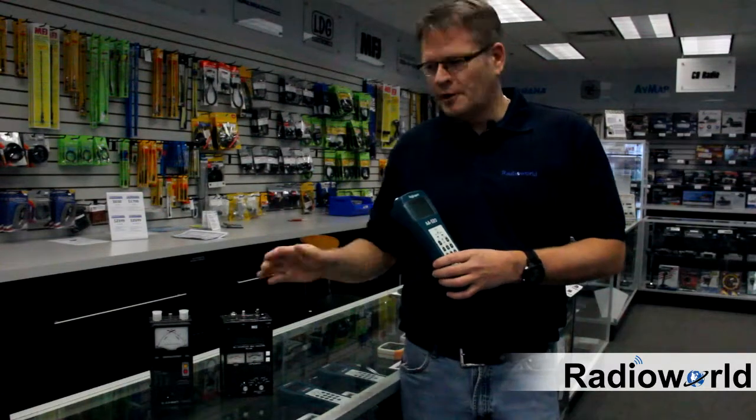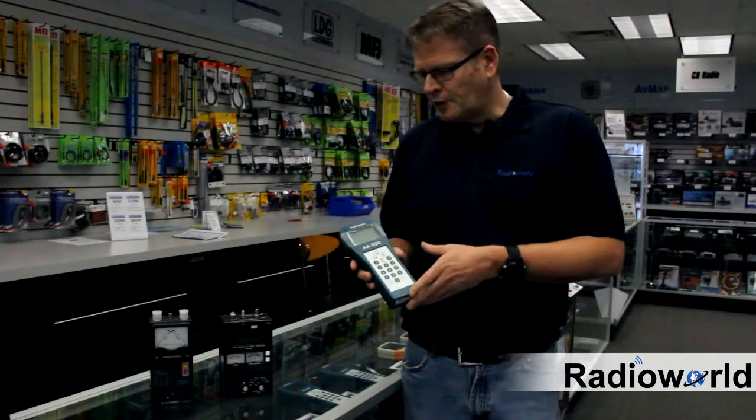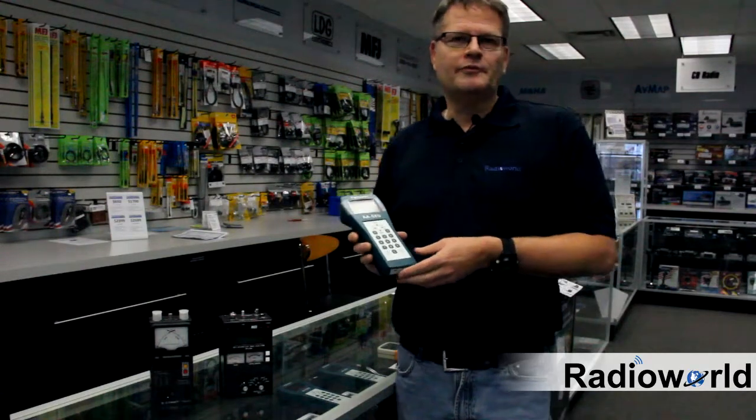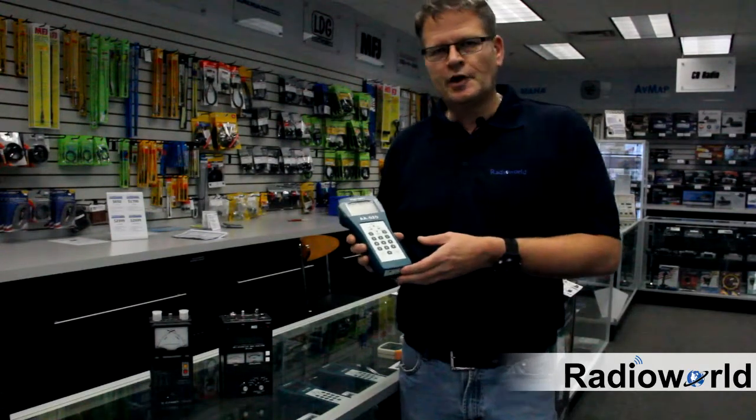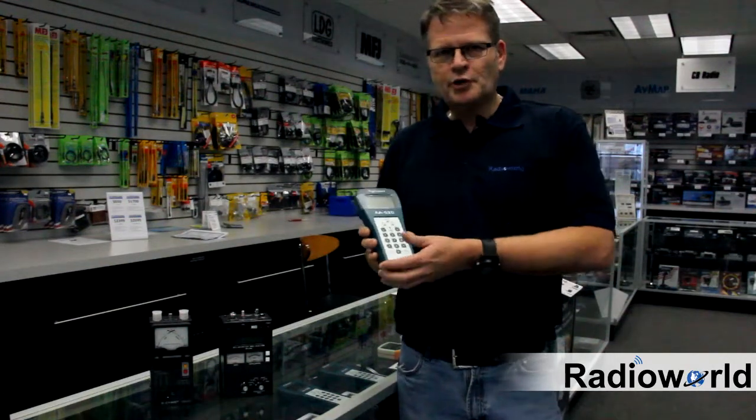We have antenna analyzers from Comet, MFJ, and RigXpert. The RigXpert one I'm holding in my hand is capable of helping you adjust an antenna value up to 520 megahertz. It's kind of the premium line.